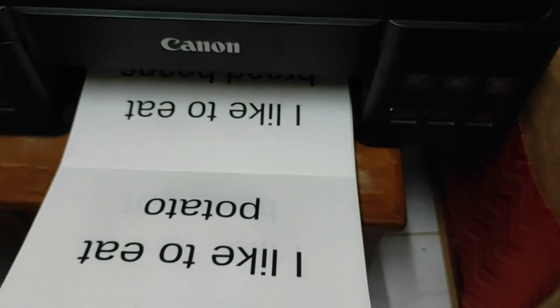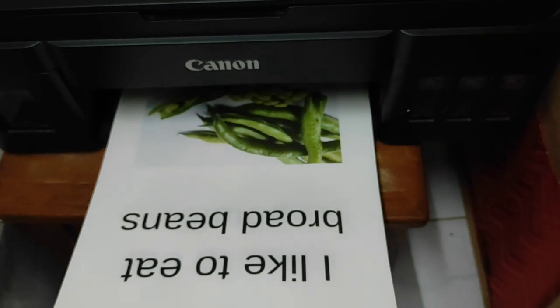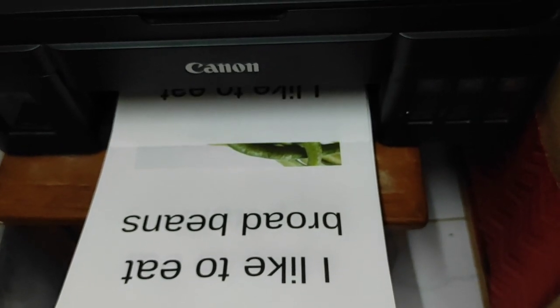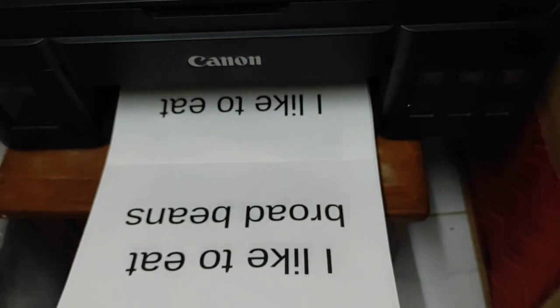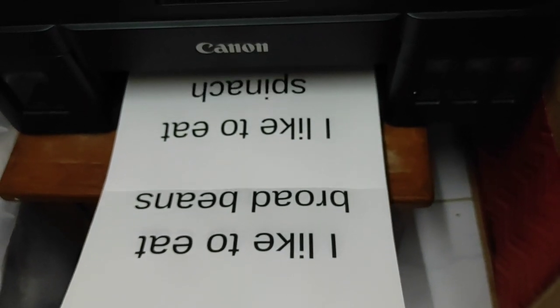In the Doman method or right brain reading program, we concentrate on having one side with only words and the other side with the images, so the child will be able to look at the words properly and not get distracted. This can be done with any topic — whatever topic you have introduced as flashcards or whatever you use in day-to-day life.